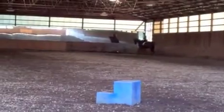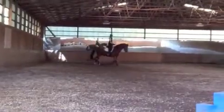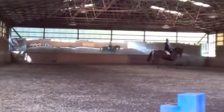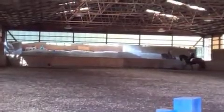Accelerate. Good. Just a little bit of bend through your turns.